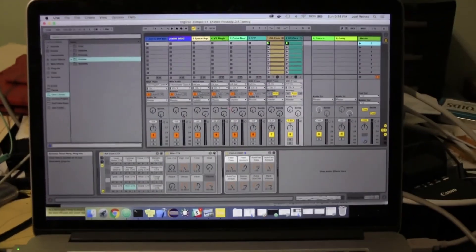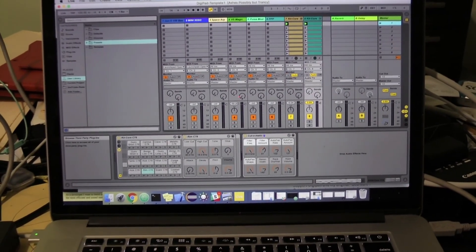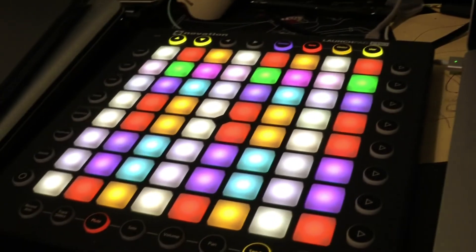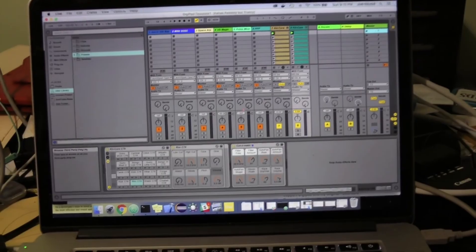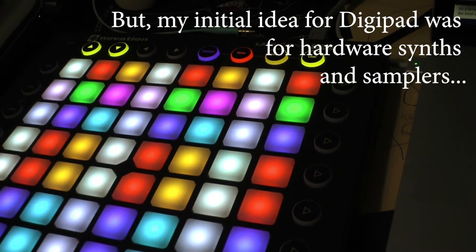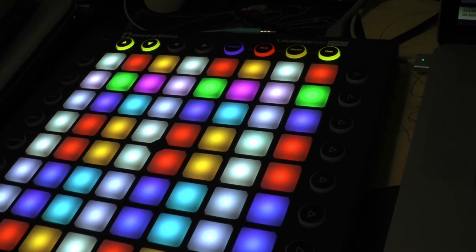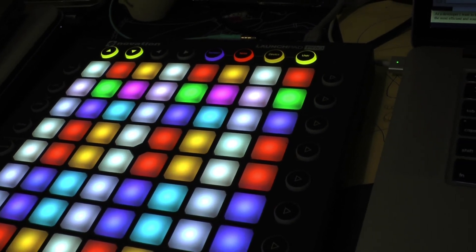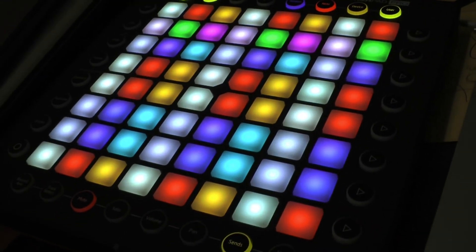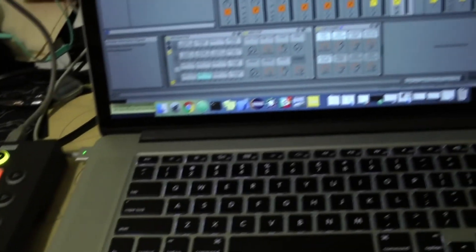I had some interesting comments, discussions, and ideas through my various social media, and an idea came up about using Digipad with Ableton Live. The Launchpad Pro is bread and butter with Ableton Live — one of the primary use cases for it. But what we've been thinking about is, let's bring it full circle. This is fully functional and can control Ableton Live in a very unique way.